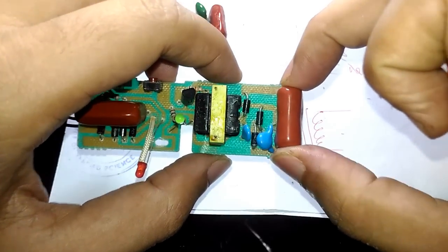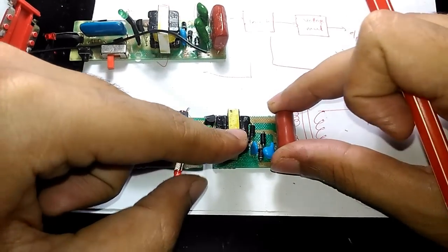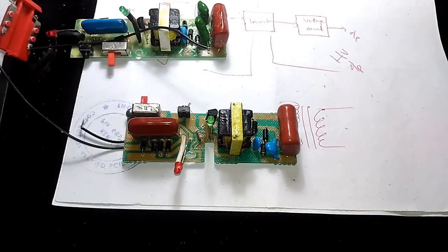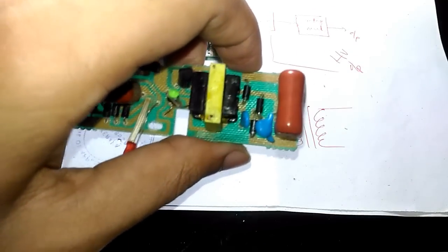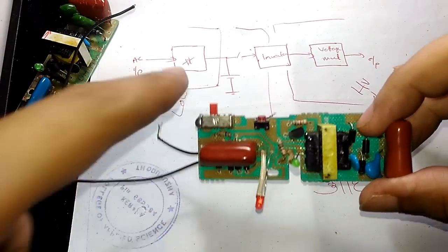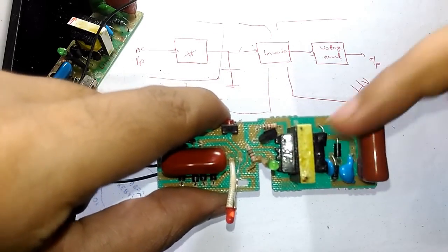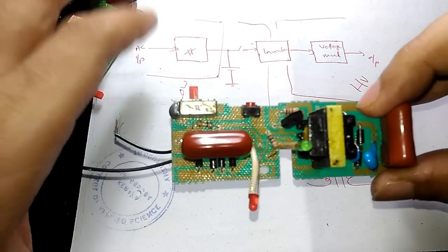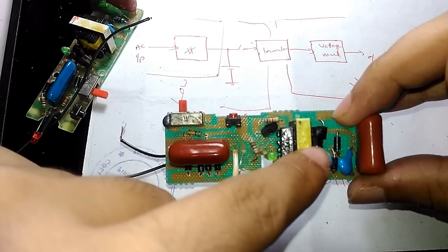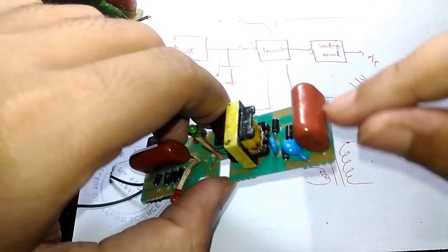So if you have a mosquito bat with less killing power, the possible suspects are this output capacitor and also the battery. If the battery doesn't have enough juice, that reduces killing power. If this output capacitor is damaged, that also reduces killing power. To summarize: we have talked about the full bridge rectifier, the battery section, the inverter section, and the voltage multiplier. Begin from the left — the AC input — check the battery, check the transistor, check continuity of the transformer coils and the diodes, and finally if you have reduced killing power the suspect is the output capacitor.